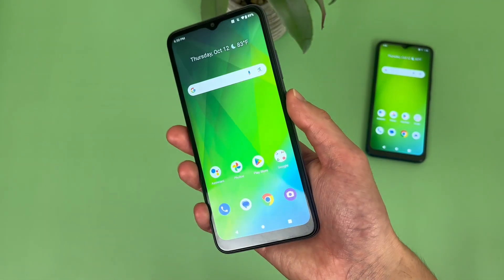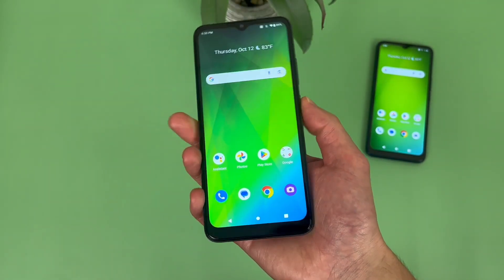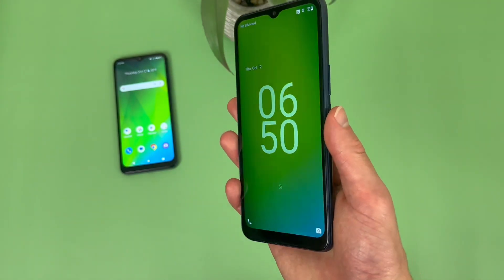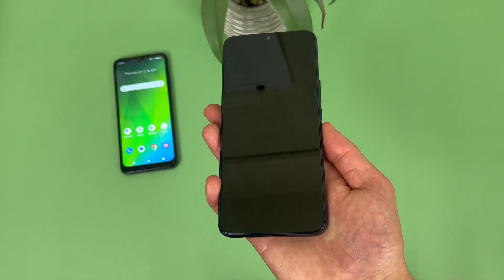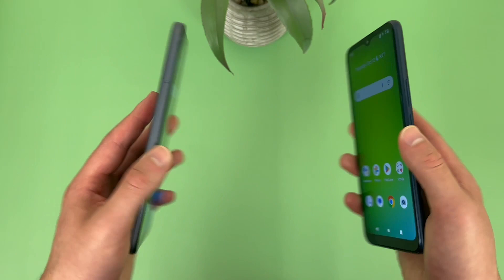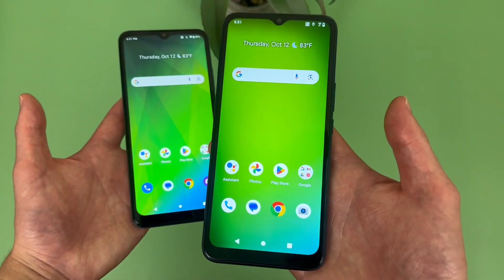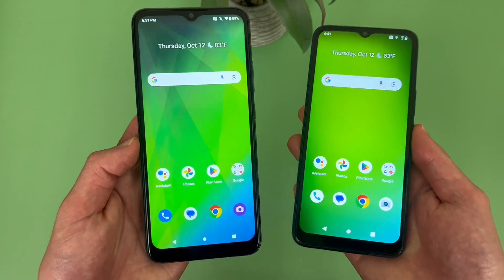Both fingerprint scanners worked really well. With the Cricket Magic 5G, we got that kind of animation that was pretty cool, but because of this it did take a bit longer. Whereas with the Cricket Innovate E5G, it was a bit more snappy. But honestly, in the grand scheme of things, it's not really going to make a huge difference.